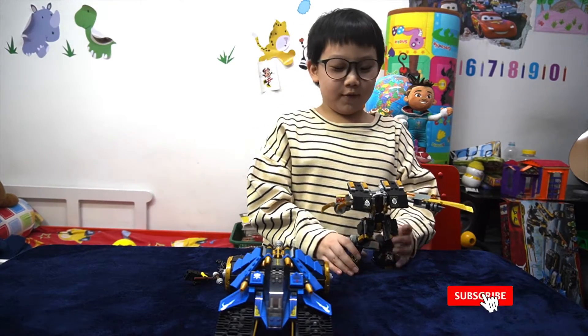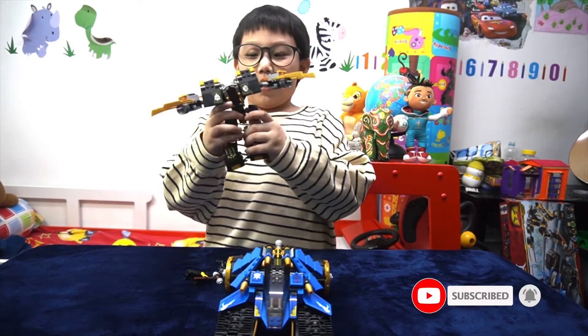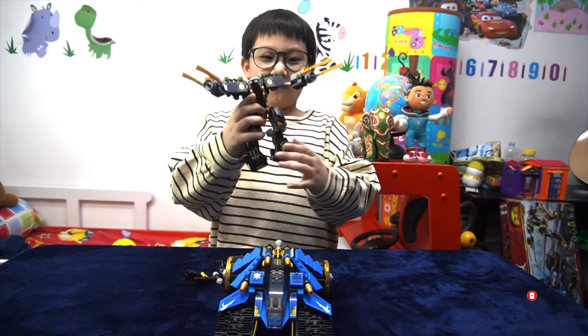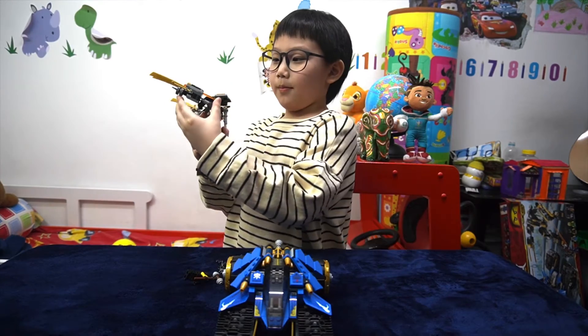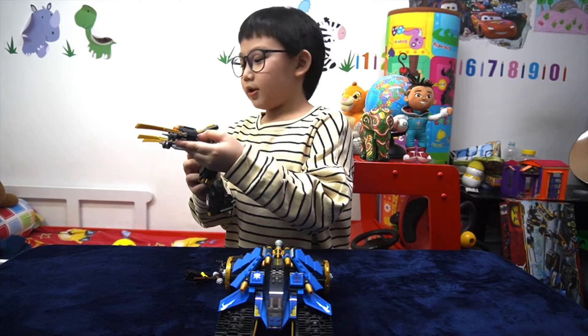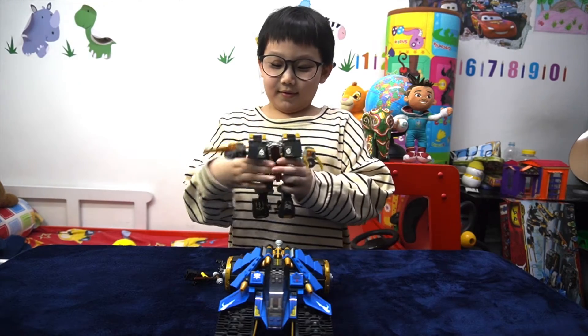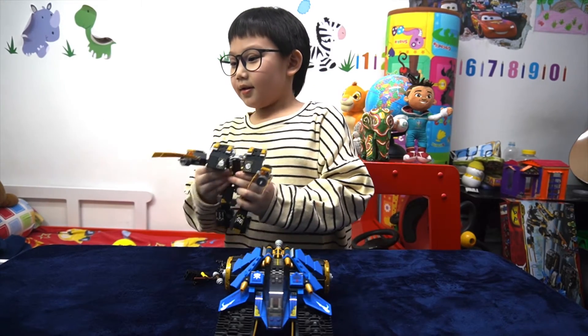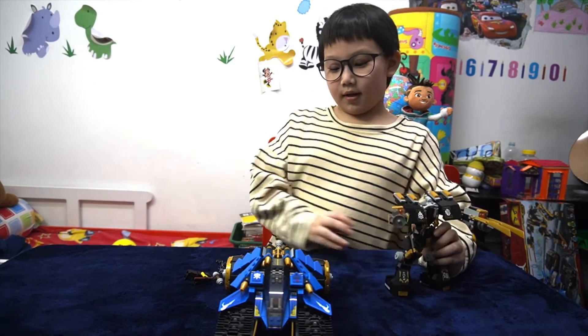Now let's move on to the features. Starting up, we have Cole's mech. The first one is the Cole Missile. Press on it and it just goes. Okay, that one goes better. Okay, let's move on to the second.